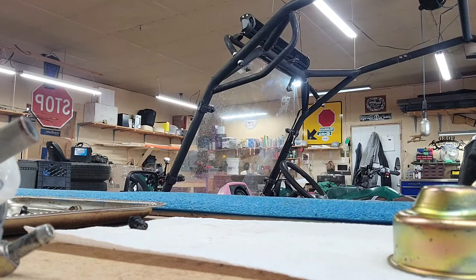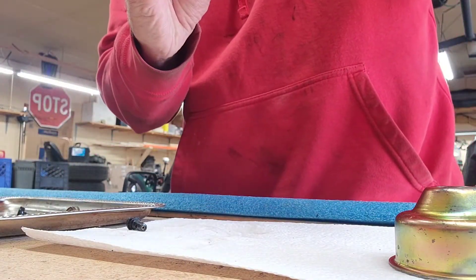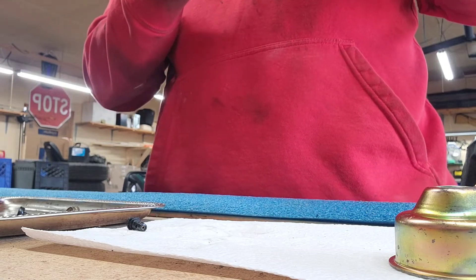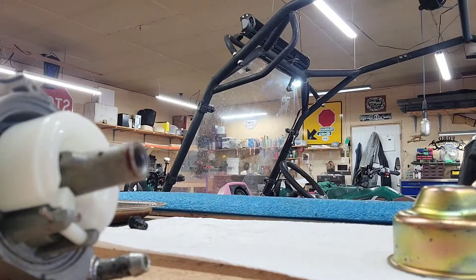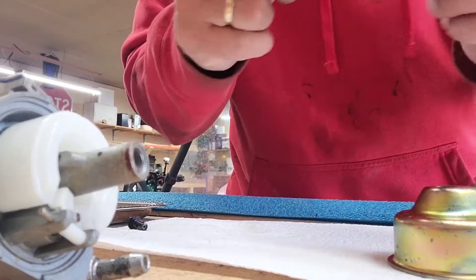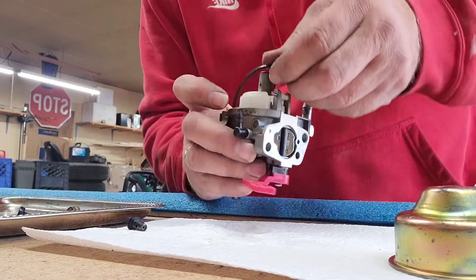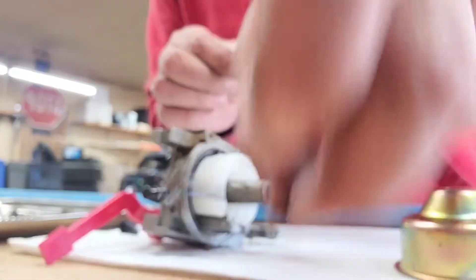Here's our gasket — it doesn't have any rips or anything like that, but we're going to put a new one on there because I have them in stock. You can get those from Amazon. There's two different sizes — round ones and flat ones. Actually this looks like the flat one so we're just going to reuse our old one.